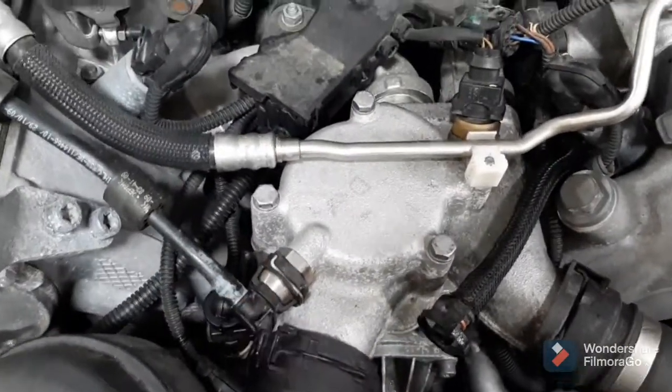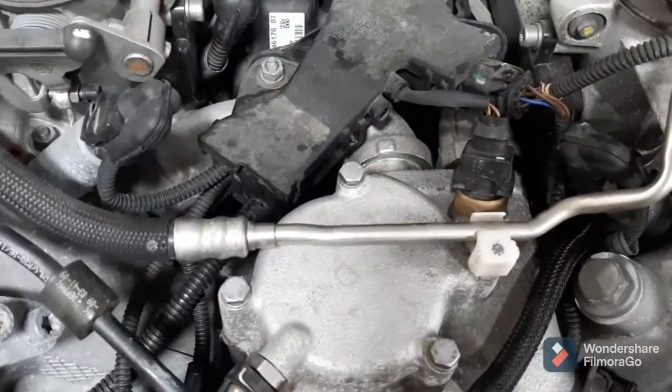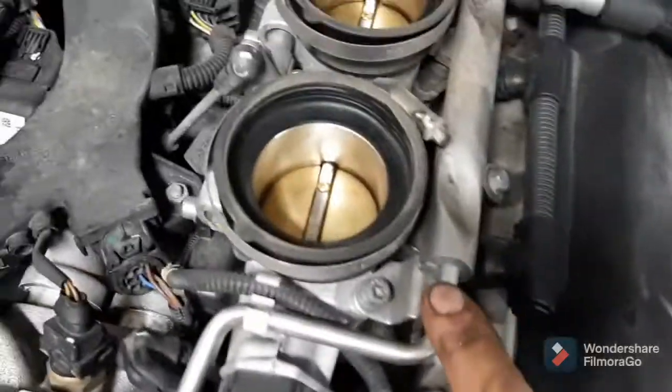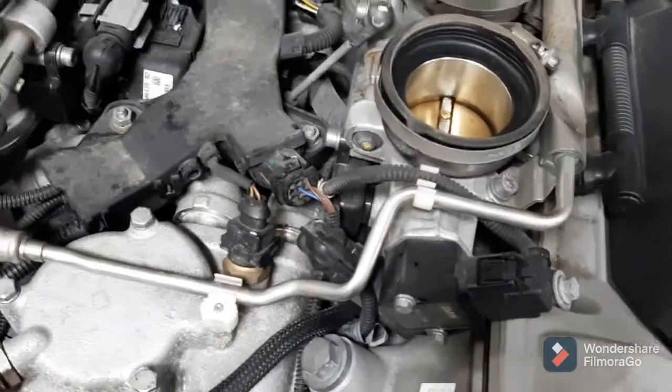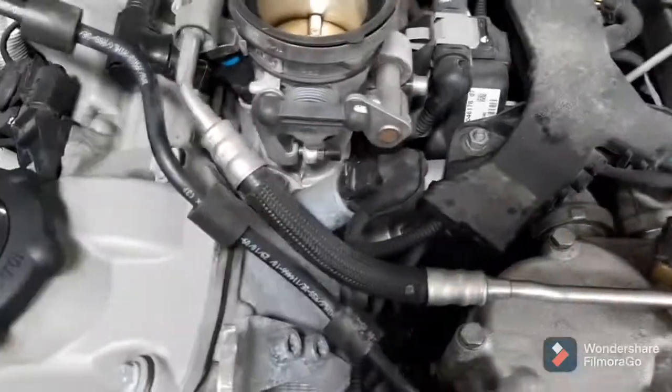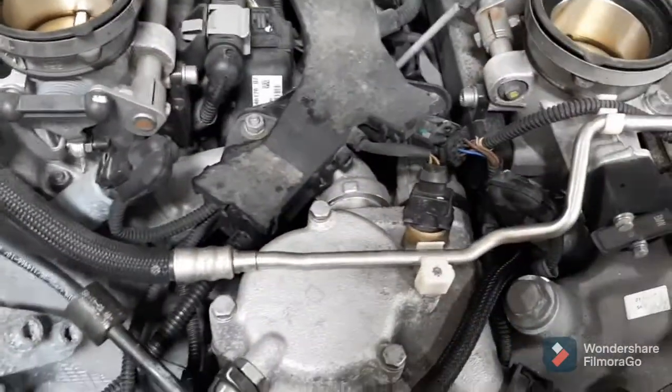Pull this little bleeder off, and then this fuel line — you'll want to loosen up the bolts that hold this fuel rail on the driver's side, then lift it up on just that side. There's enough flex with this rubber section over here where you can lift that out of the way.